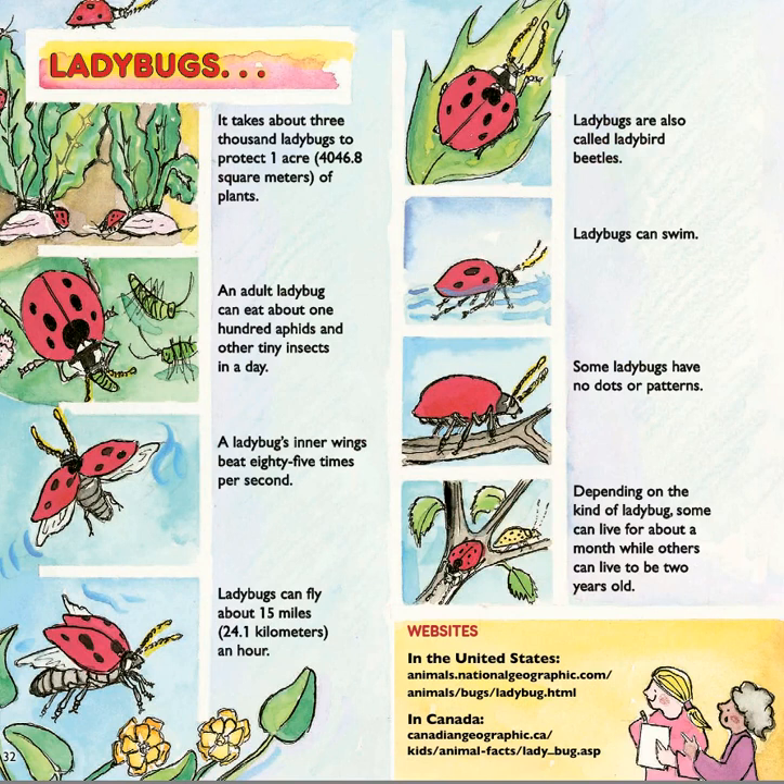Here are some more interesting things about ladybugs. It takes about 3,000 ladybugs to protect one acre of plants. An adult ladybug can eat about 100 aphids and other tiny insects in a day. A ladybug's inner wings beat 85 times per second. Ladybugs can fly about 15 miles an hour. Ladybugs are also called ladybird beetles. Ladybugs can swim. Some ladybugs have no dots or patterns. Depending on the kind of ladybug, some can live for about a month, while others can live to be two years old.